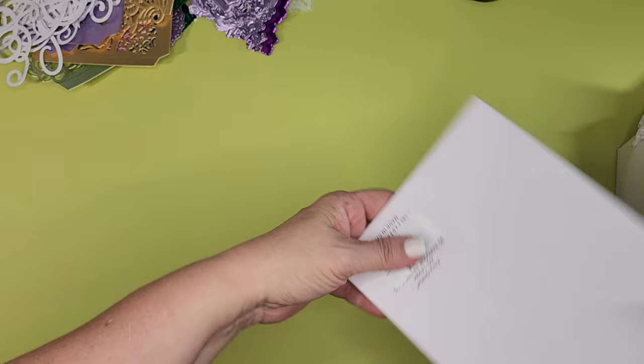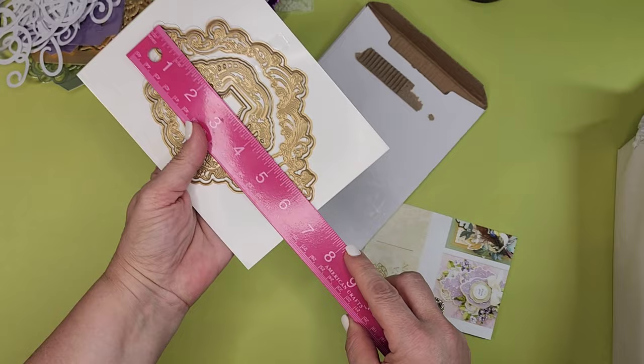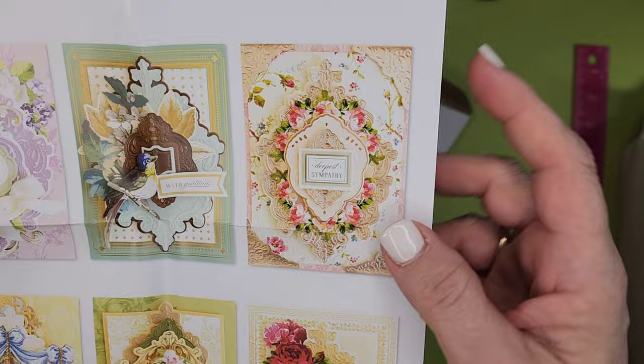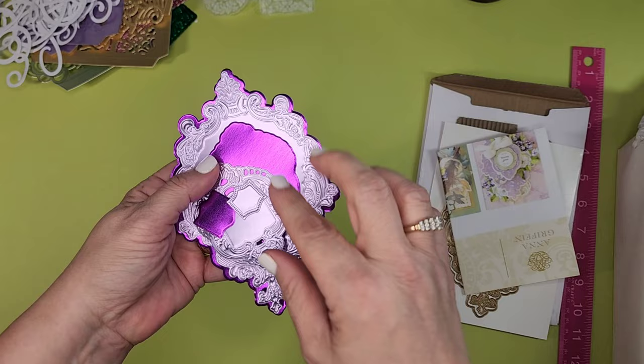Jumping right in — the 3D Baroque frames. I think it was around $15, and I just think it's so pretty. I've been looking at it forever. It's about a 5x7 size, around six and a half inches. Here are some samples; these are normally like $30–$40. I had to try it out — it's got multiple layers.